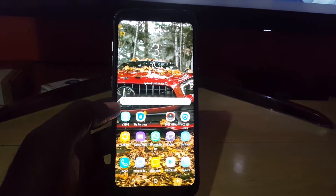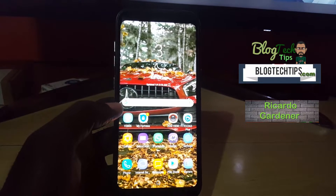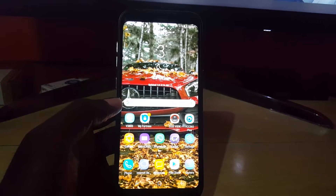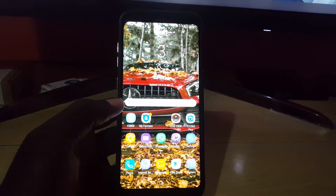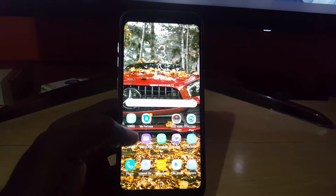Hey guys, Ricardo here. Welcome to another Blog Tech Tips, and happy new year! Thank God for all his blessings in the past and for the future. Today we're going to look at how to safely eject a micro SD card from your smartphone.